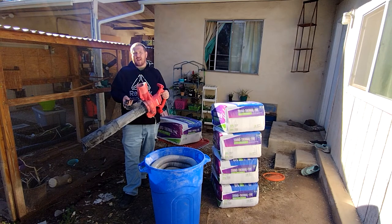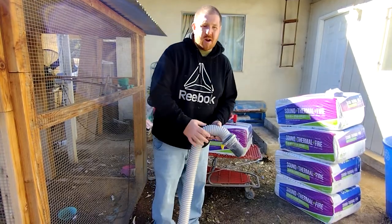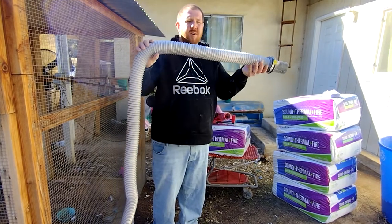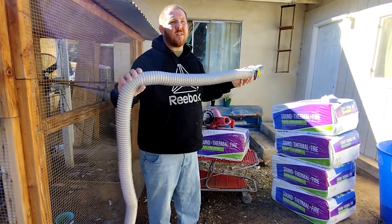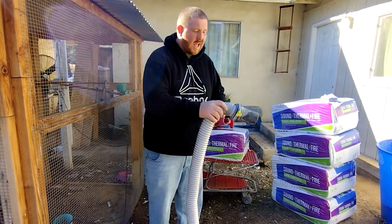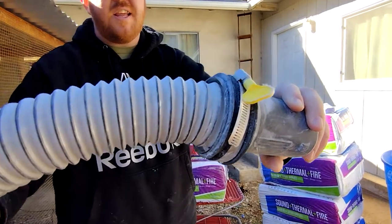It does seem to produce a little bit higher pressure, which helps pack the insulation in a little tighter. For my hose I have a piece of two and a half inch dust collection hose that I bought for about fifty dollars in a forty foot length. I just connected that into the output of the leaf vacuum.